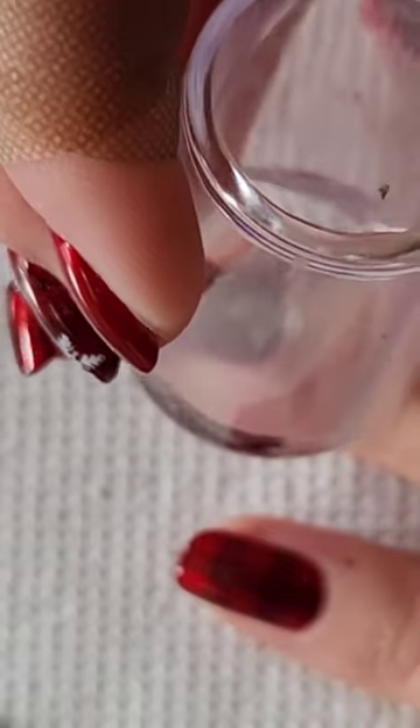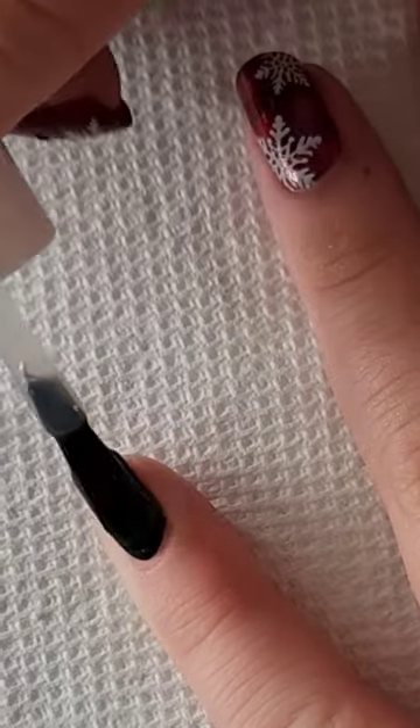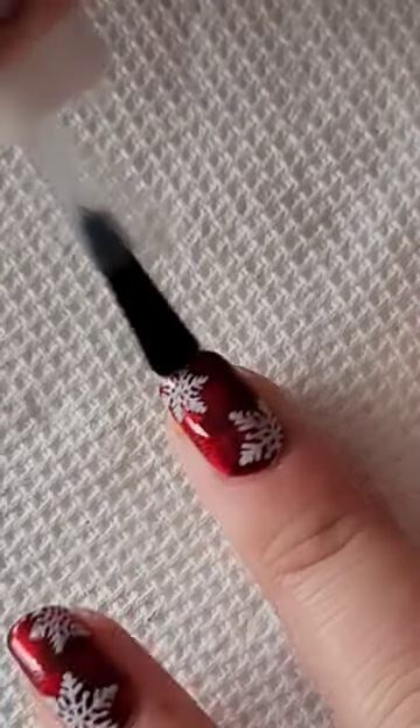Off camera I did do the cleanup just to make everything look really nice and sharp. Then lastly I'm just going to be sealing everything in with a top coat — this is Essie's Gel Setter top coat, one of my favorites. And that's all I did for this very easy buffalo plaid nail design with snowflakes on top.